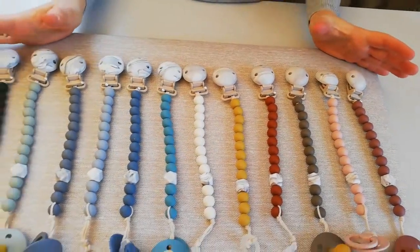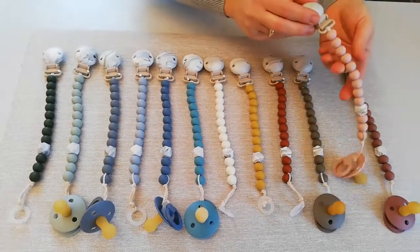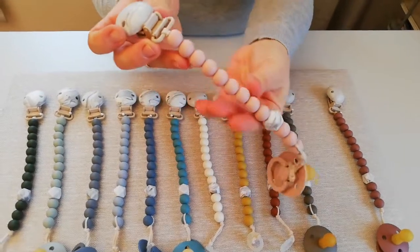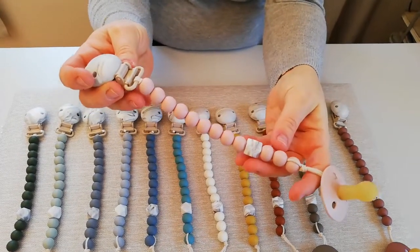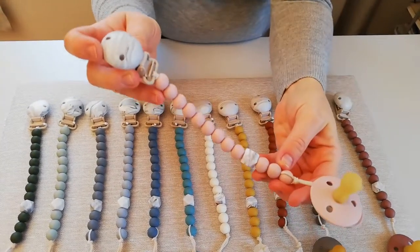So here you see them all. I just want to show you some more about the details. This is the Blush, and there are so many nice small beads here, with a very nice marble hexagon like a diamond. People really like this simple, aesthetic, clean look.